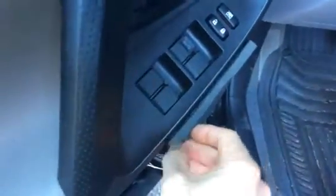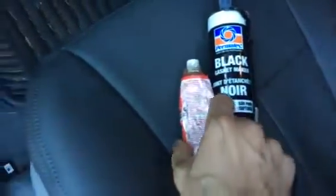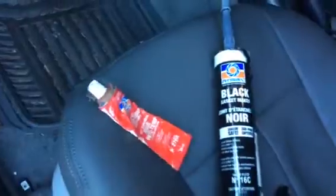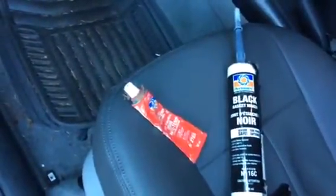And here's the secret glue. It is black silicone. I use this for everything. It stinks a bit for 12 to 24 hours as it cures, but it's not too bad. And it is incredibly strong.